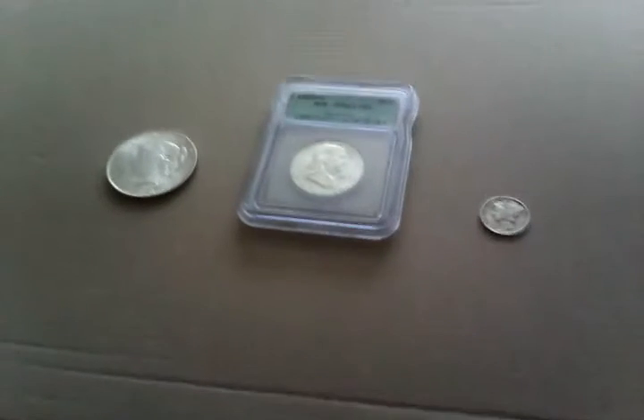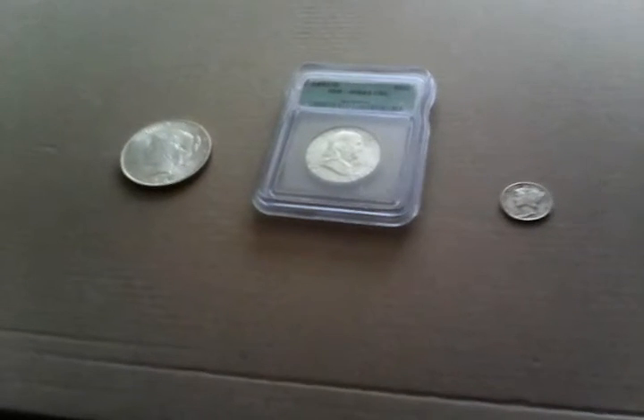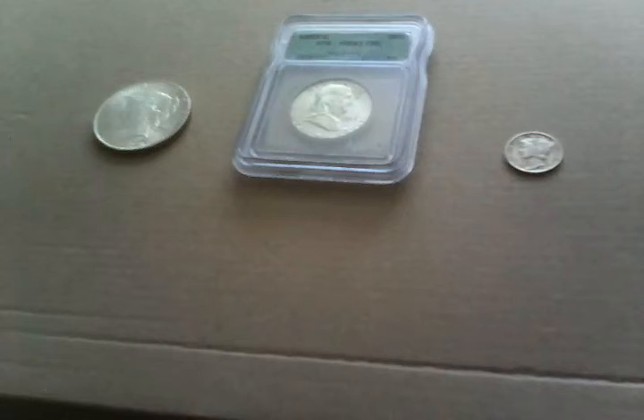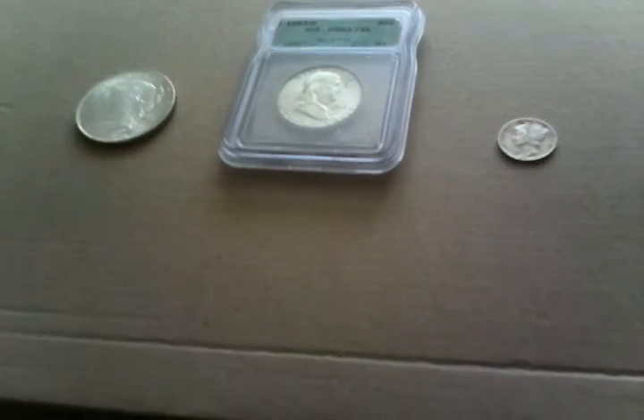It will probably go down eventually. So right now, do not invest in silver because it's at such a high. If you have a lot of silver that you bought for cheap, sell it now if you're a silver investor who buys and sells quickly. Don't buy silver right now because eventually it's going to go down, and when it's at a really low point, that's when you buy silver.